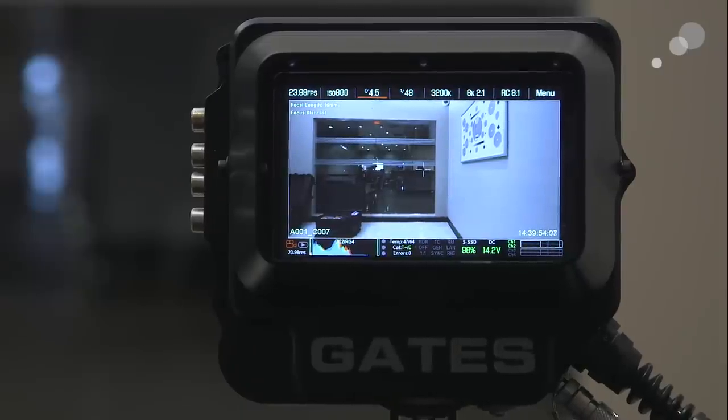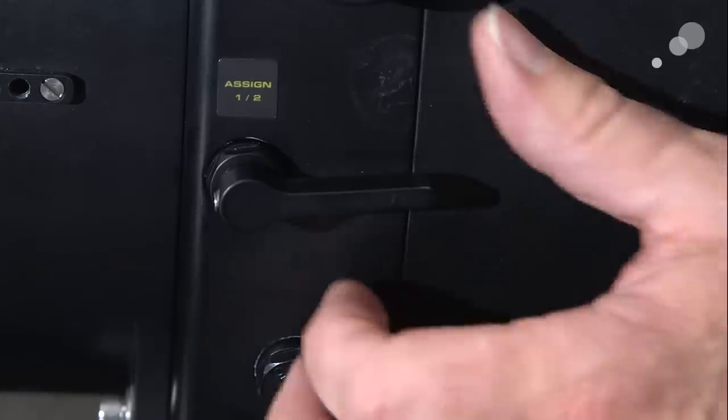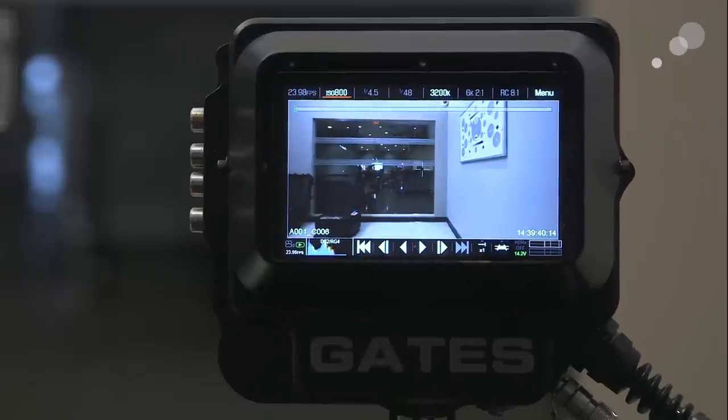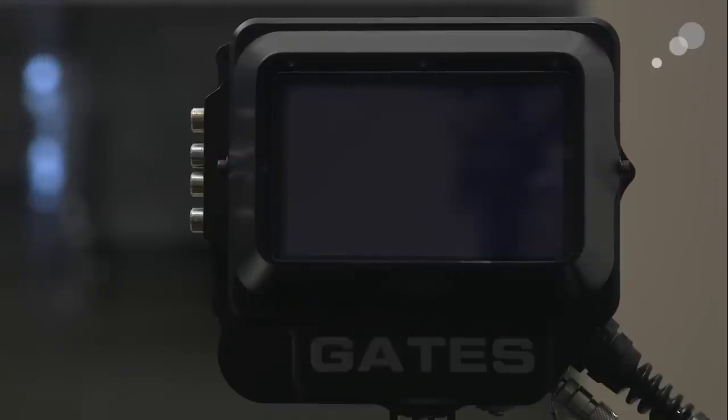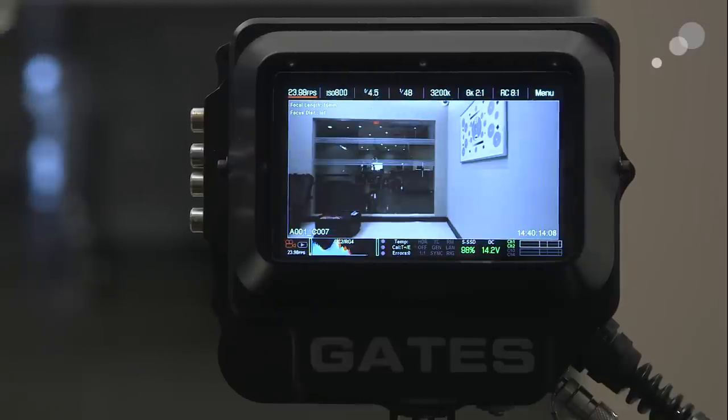I'm going to go on the left-hand side of the housing and push down on the lever, and that's going to put me in my preview playback mode. I'm going to push up on the lever and the shot plays back. There's the progress bar and there's my hand. I want to go live again so I'm going to push down on the lever and we're back live.